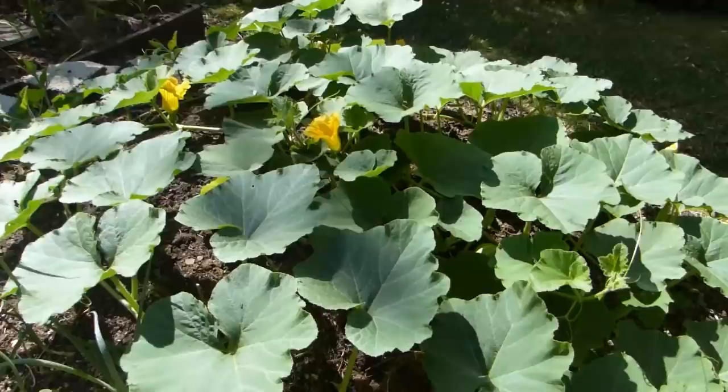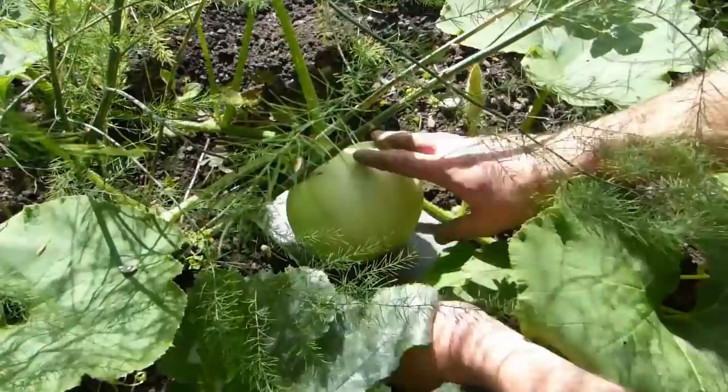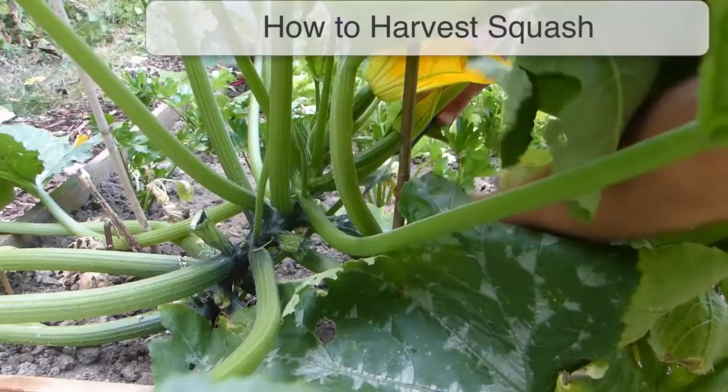Stems of especially vigorous varieties can be pegged down at regular intervals to keep them within their allotted space. Larger fruits, particularly pumpkins, should be lifted off the soil — for instance onto tiles — to stop them rotting as they develop.